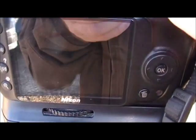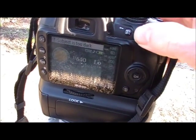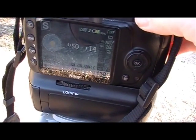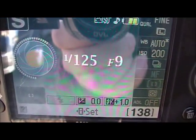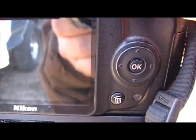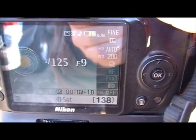You take and turn this wheel right here — and you can see that as I turn the wheel, the shutter speed changes and the aperture changes as well. Basically what shutter priority does is you pick the shutter speed and the camera body picks the aperture setting best suited for the picture.